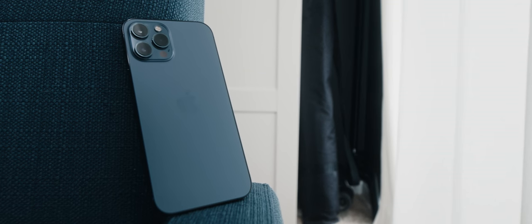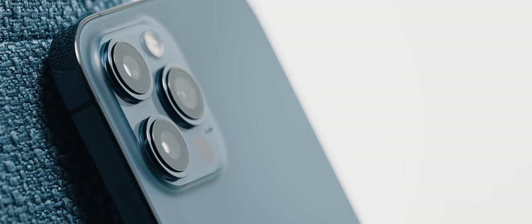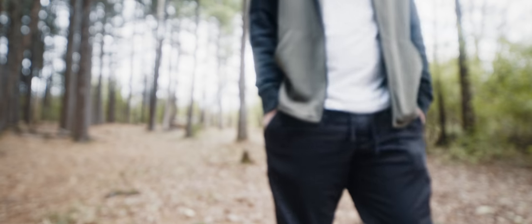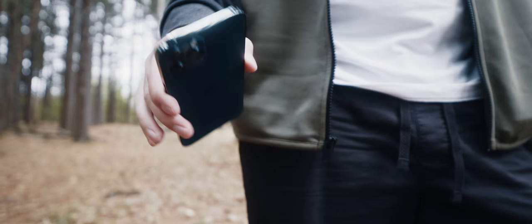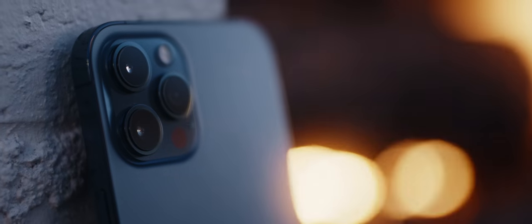Jumping right in here, I got to say absolutely worth the wait. The design of phones — whether it's rounded edges or squared off edges — is pretty subjective, but for me, the iPhone 4, 4s, 5, 5s — all those phones were the best iPhone designs of all time. And I am so excited that they brought back the squared edges.